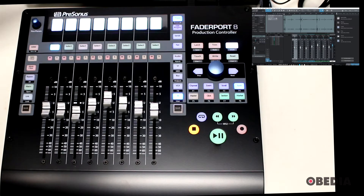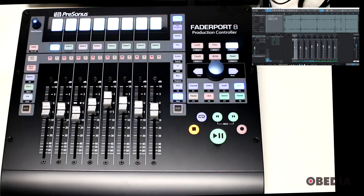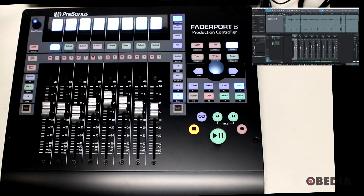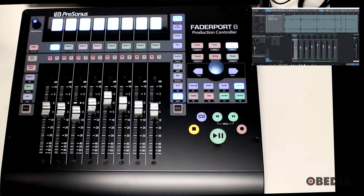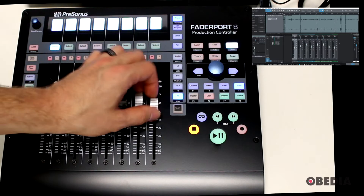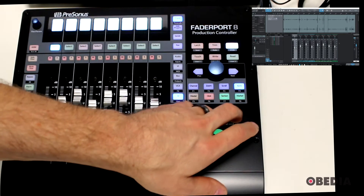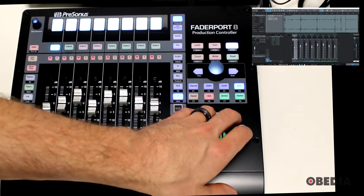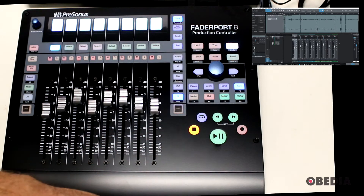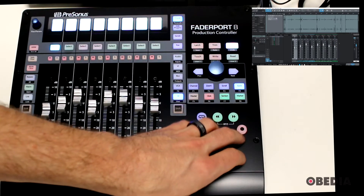Everything is going to stay in time and stay together, which is one of the major features here — workflow is streamlined because everything happening on the FaderPort 8 mirrors what's happening inside Studio One. I won't go too in-depth into all the various controls because there's a lot to cover, but I want to show you how this generally works. If I hit play I'll get playback, and I can also fast forward and rewind. I'm actually at the very end of all the audio in the session, so I can use return to zero by pressing both the fast forward and rewind buttons.